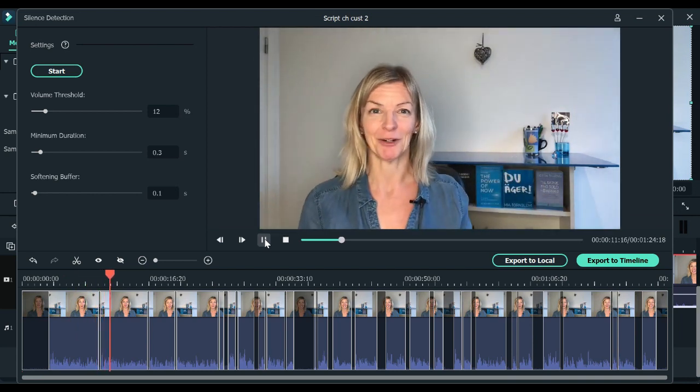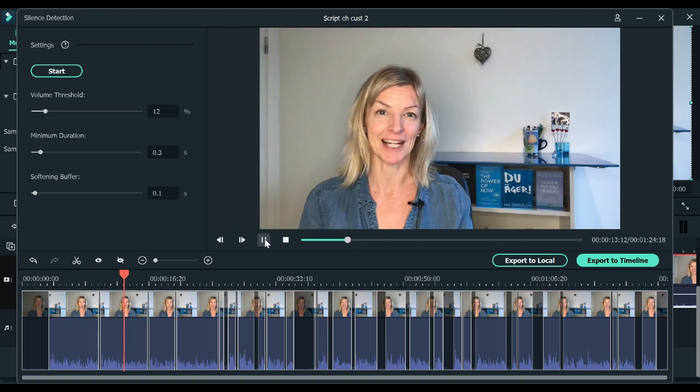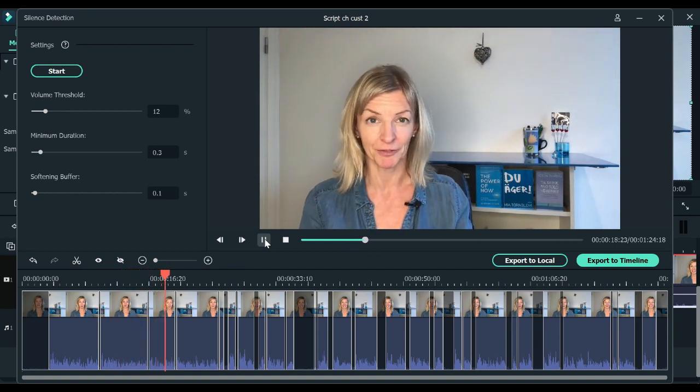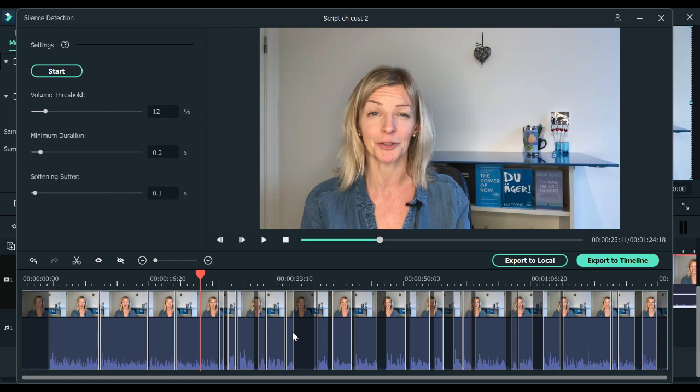I did screen recording in Filmora and it doesn't pick up the sound from my computer. So you listen through, and if there are any places where you think Filmora has cut too much or too little of your audio out, you can manually drag the border of each of these sections.